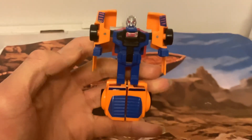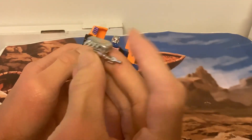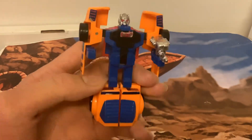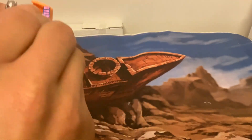That is Zap in robot mode. And now what we can do is give him his chromed gun, which looks pretty cool. Better than the Sky Scorchers, which only had grey plastic for their weapons. These guys had the chromed weapons. But the Sky Scorchers probably had, ultimately, better robot modes. There he is — that is Zap, holding his weapon. Looks pretty cool.